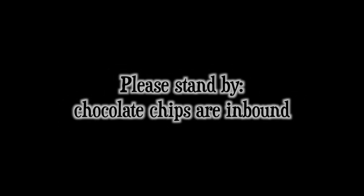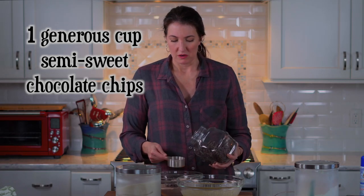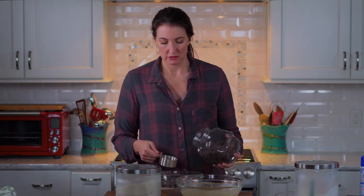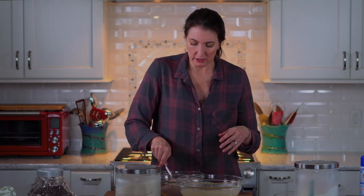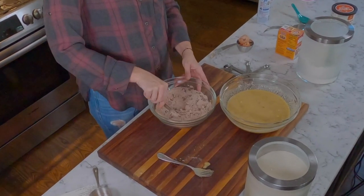One more thing we've got to add — and if I don't hide them, my kids eat them — chocolate chips. It's one cup of semi-sweet dark chocolate chips. You want to add them to the dry ingredients so the chocolate chips get coated with a little bit of flour, and they tend to adhere better and stay evenly dispersed in your batter.